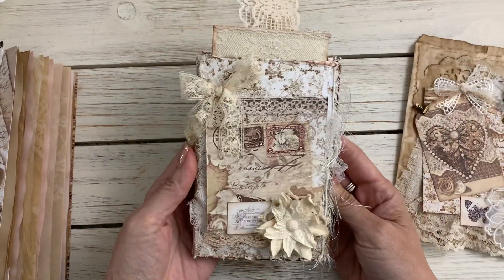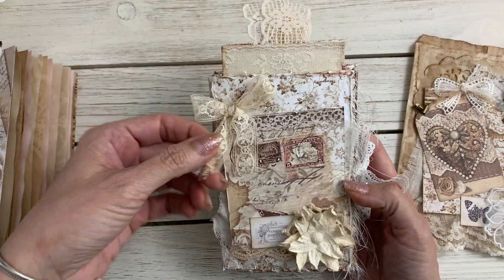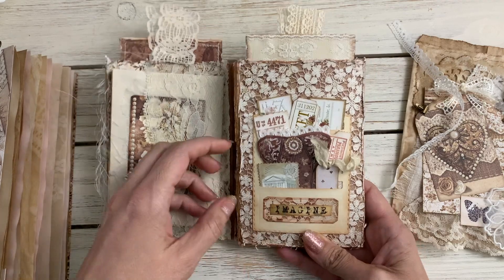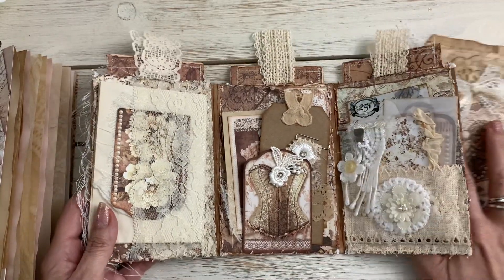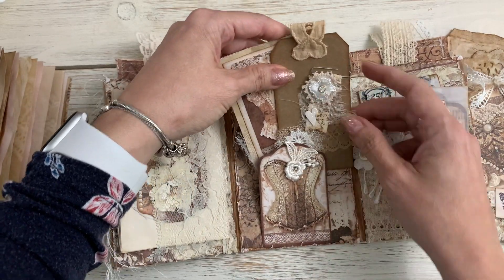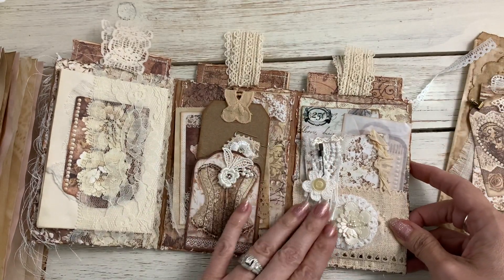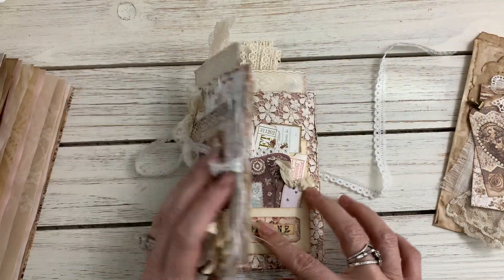There's another trifold here that I decorated with 49 and Market flowers, lace from Lala, and some cheesecloth. Lace closure there. In here I have another Tim Holtz pocket with all the little goodies on the inside. Same as the previous one — there's a little booklet, another booklet, a tag and a paper clip in this tuck spot, a booklet, glassine bag with a tag, a digital image, and three tags in these pockets.